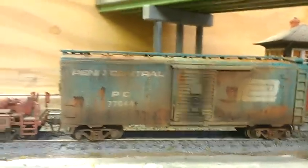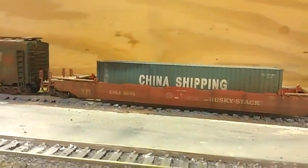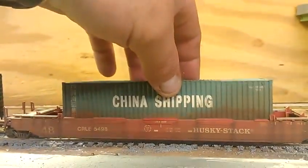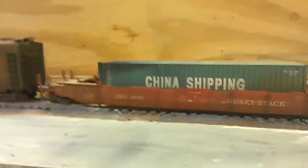But this one's my favorite, right here. That one turned out the best of the two Penn Centrals. And then this husky stack looks pretty neat too. I even weathered up the bottom — you can't really see it, but if it's on top of another car you could.